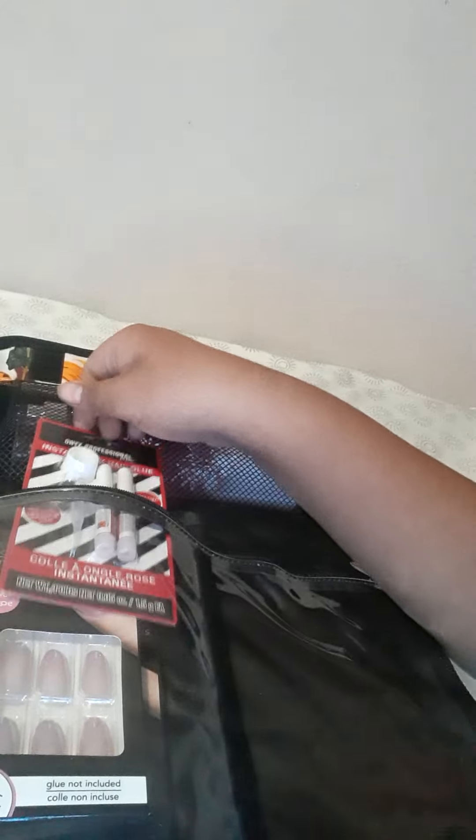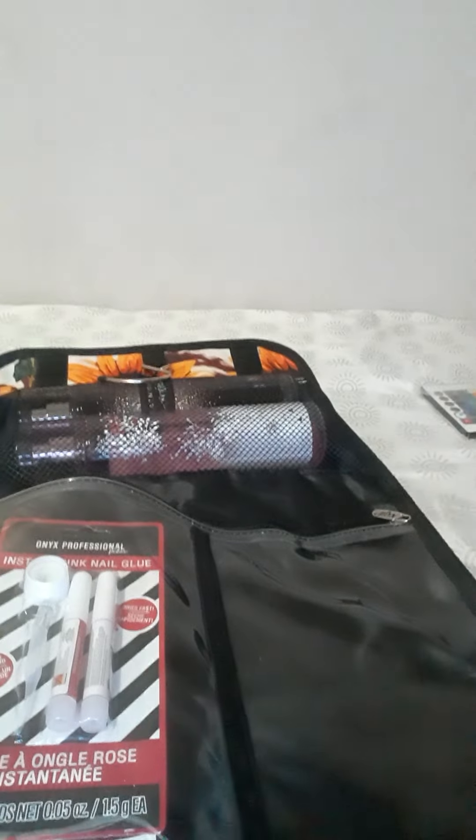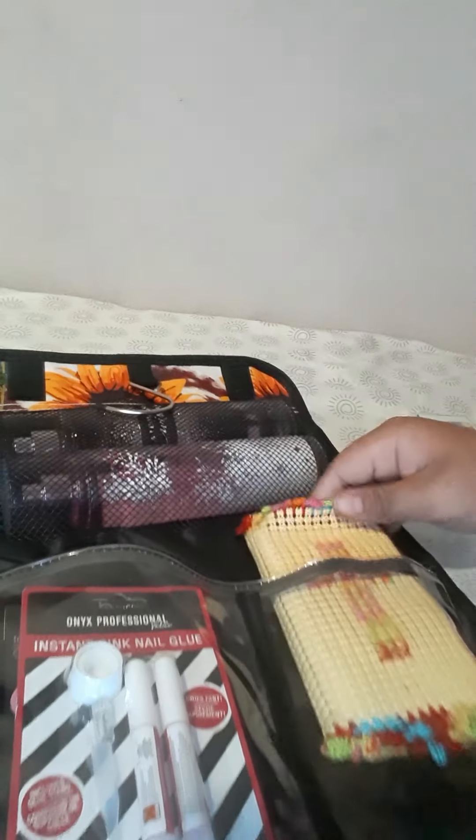Let me get it in there — that one and then the nail glue. Push that in there. On this side we're gonna put my mini Bible. Yeah, that's all that's gonna go on that side.